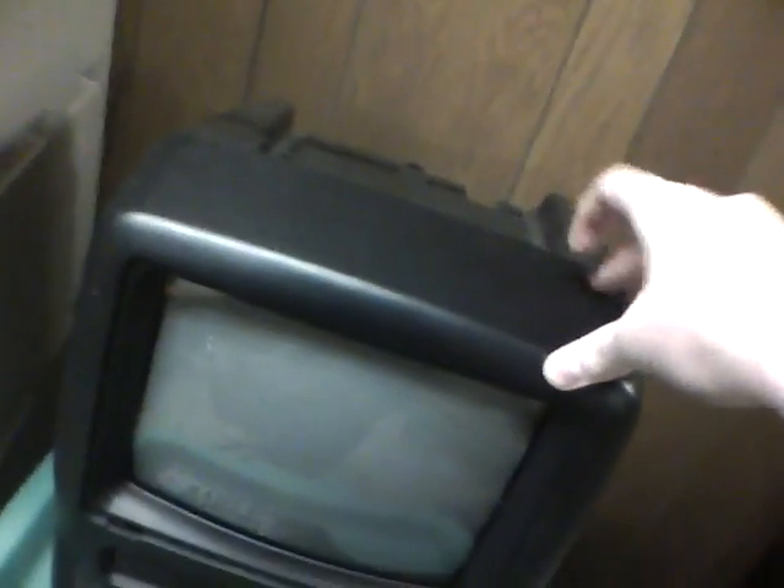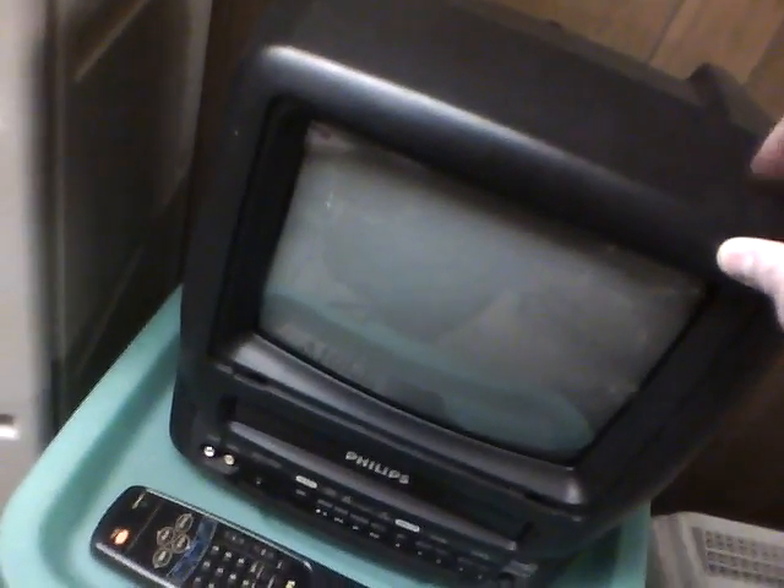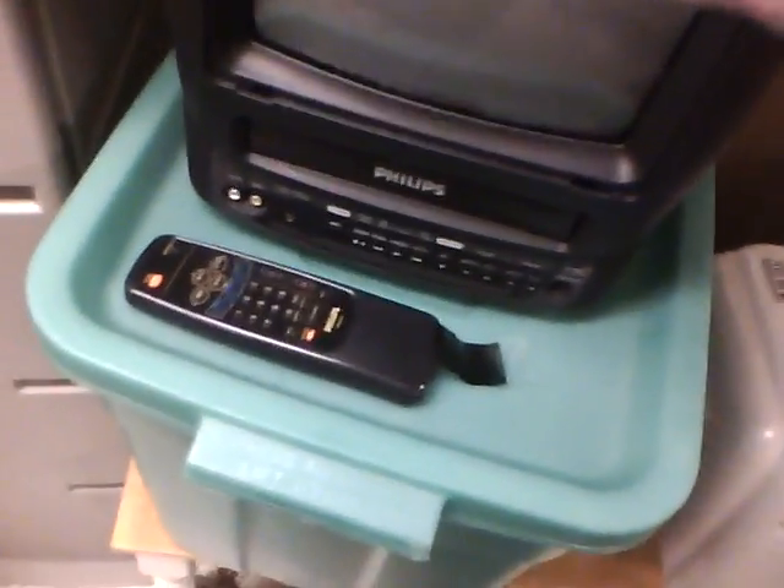I believe you people have seen my portable DVD TV — I can't think of the name of it. It's pretty much this just updated, but it's not a Philips. It's in my sister's room now. She wanted a TV really bad, and I told her once I get a new color TV, I'll give her my old one.